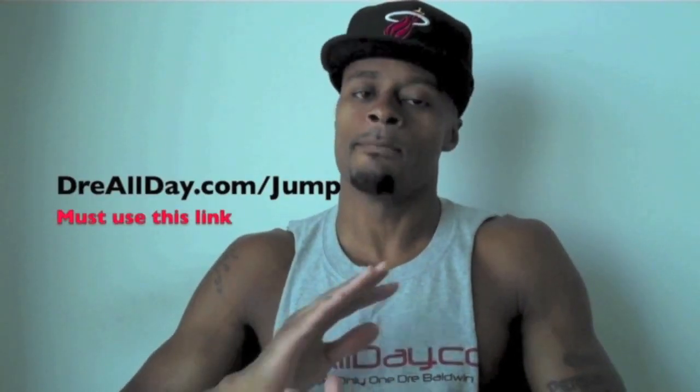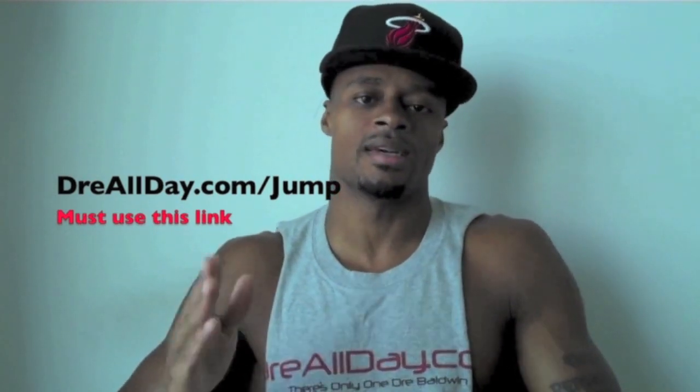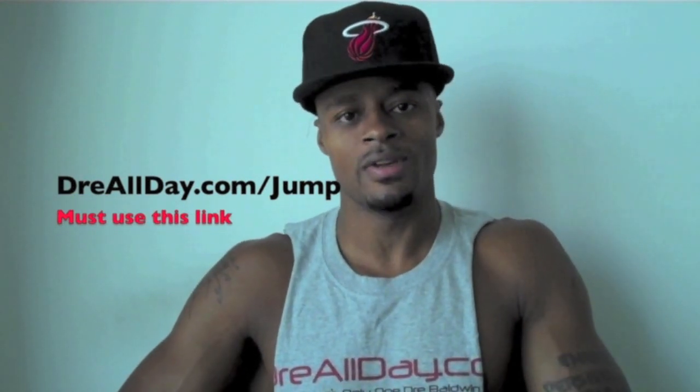Work on your game. Guaranteed 10 inches to your vertical. Go to DreAllDay.com slash jump. Get the jump manual, and when you get it, I'm going to give you five free HoopPan Books or any free DVD. All you got to do is email me a receipt. DreAllDay.com slash jump.